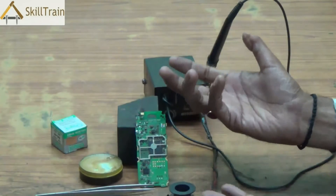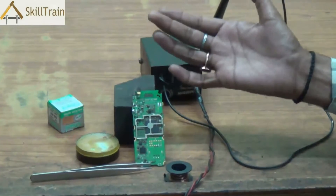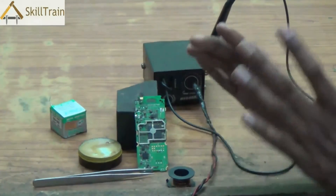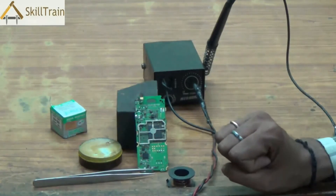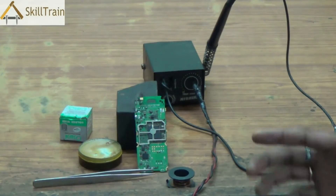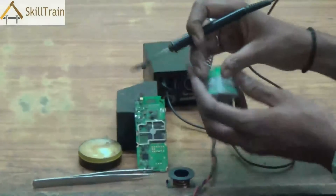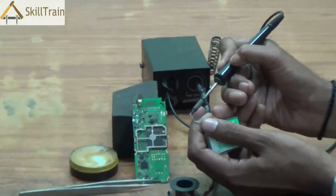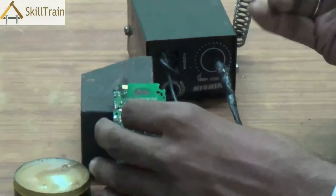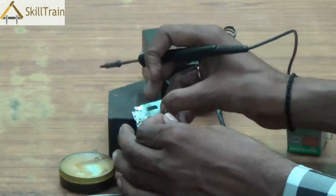Whenever we need to remove carbon, you can also place a little bit of paste on the jumper wire to ensure that you are able to remove the carbon and therefore solder it very well onto the mobile PCB. The soldering wire is a very important component required for soldering. Whenever you need to solder something, you take a hot soldering iron and place it on the soldering wire — it melts the soldering wire, and that melted wire is what is placed at the point where you want to solder.